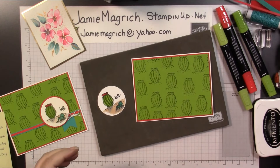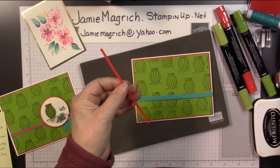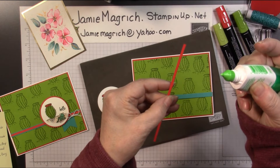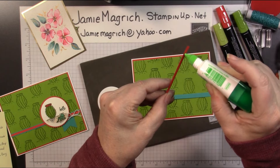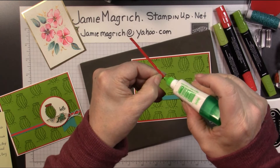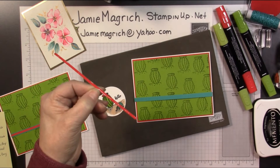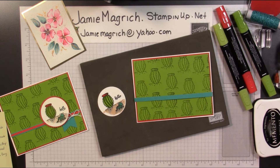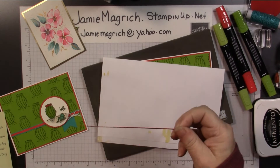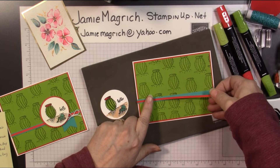Now I've got those two little strips. I'm going to glue this Poppy Parade strip right on top of this Bermuda Bay one. You don't want to use a lot of glue — very little glue. All I do is squeeze out a little bit of glue onto the tip, let it go back in, and just use the tip of that glue bottle to smear a tiniest little bit of glue on there. That way it doesn't seep out. If for some reason you get too much glue, just take a scratch paper, set it down on the scratch paper, pick it up, and you should be able to still do it. Center that in the middle of that Bermuda Bay piece.